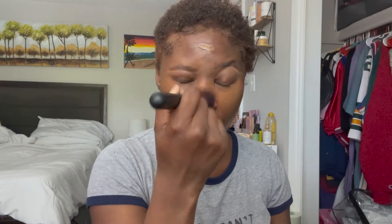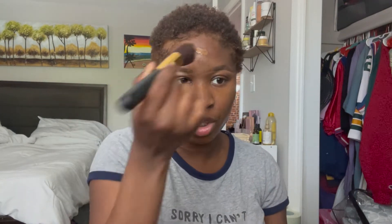For this glowy makeup look I'm literally just focusing on the skin. I'm not doing very much with the eyes — I'm literally just going to add some eyelashes maybe, and that's about it.